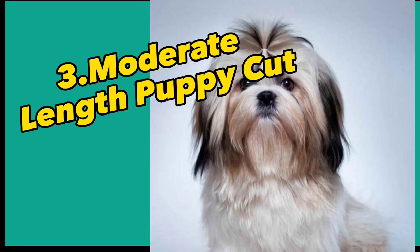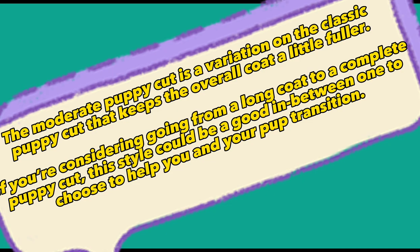3. Moderate Length Puppy Cut. The moderate puppy cut is a variation on the classic puppy cut that keeps the overall coat a little fuller. If you're considering going from a long coat to a complete puppy cut, this style could be a good in-between one to choose to help you and your pup transition.